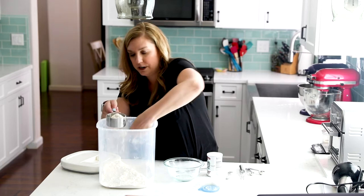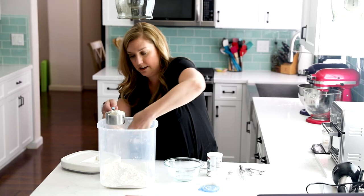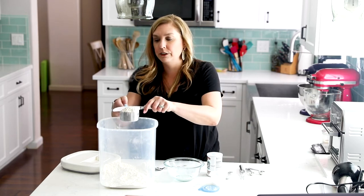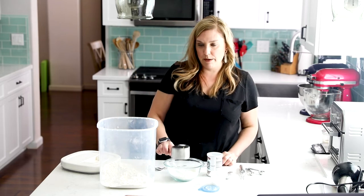Remember when we are measuring our flour, we want to spoon it into the cup and then level it off. So I have it here, and then I'm going to use my flat edge to level it off, like so. Add that to my bowl.